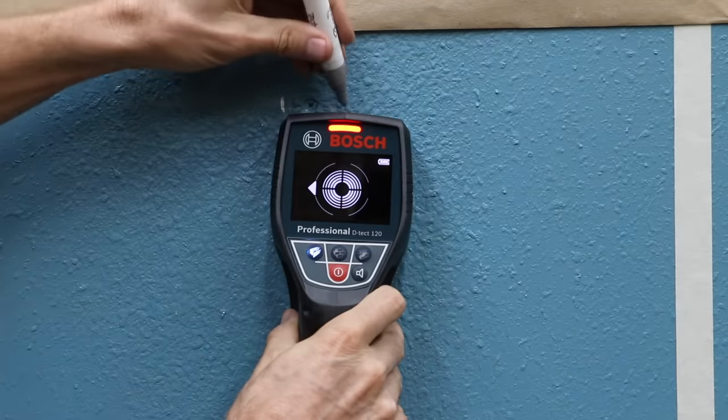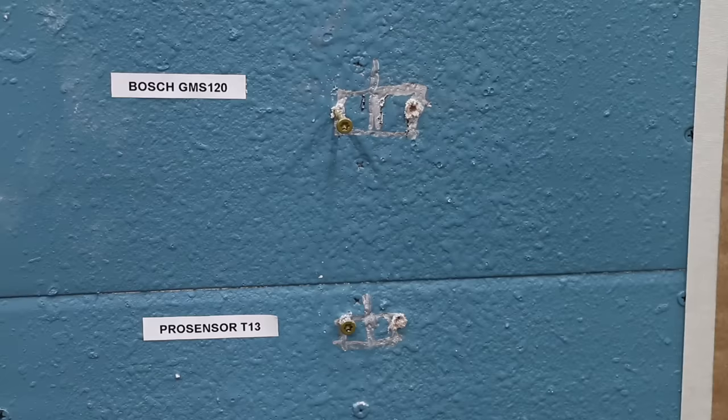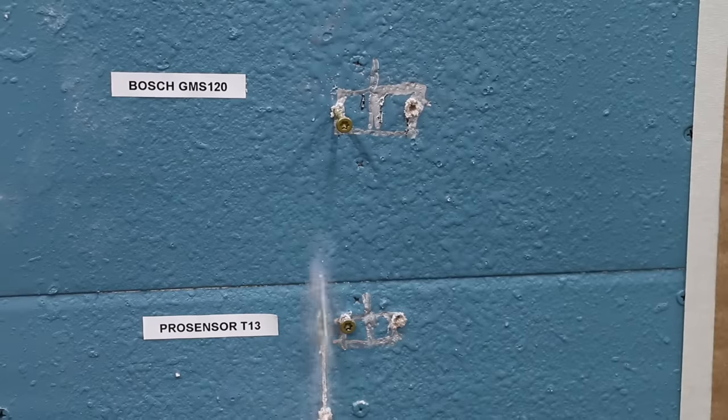In the first test, we'll see which stud finder is the most accurate at finding studs. Then we'll see which stud finder locates electrical wiring, water-filled PVC pipe, metal conduit, copper pipe, and speaker wire.